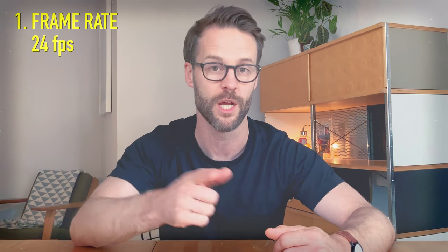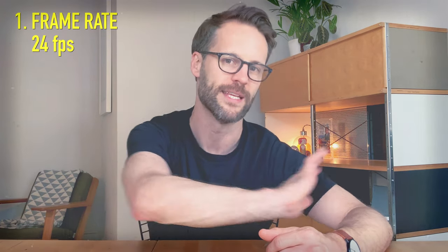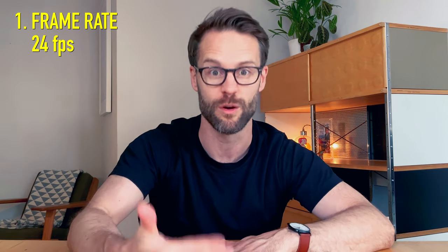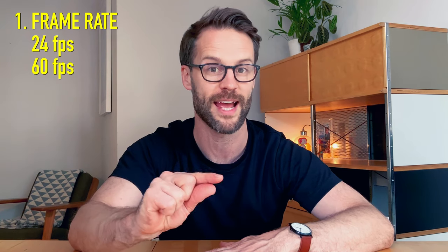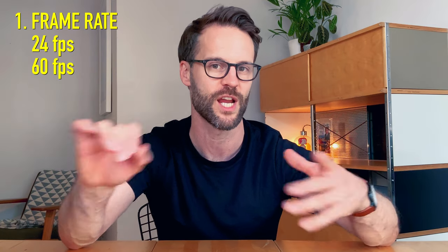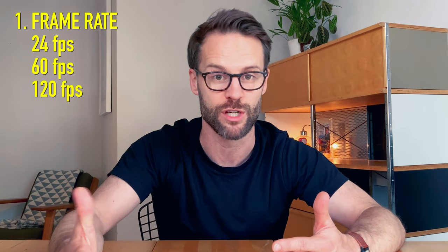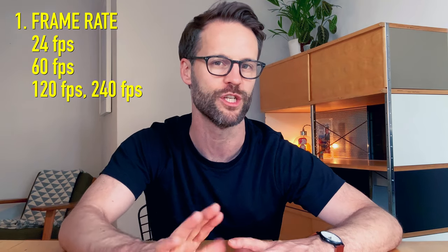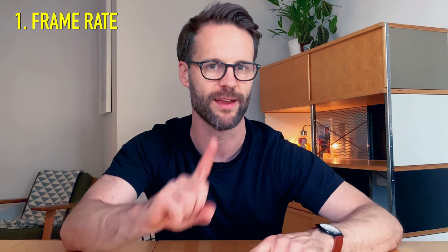In terms of regular video, we film at 24 frames per second, and the reason we do that is it's as close to the human eye as possible. I'm currently filming at 24 frames per second, so this motion blur is as close to what you'd see in real life. You can also film at 60 frames per second, which means you can slow that down without getting jittery footage and do slow motion — or take it right up to 120 or 240 for really super slow motion.